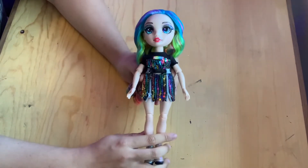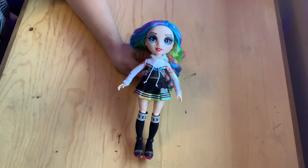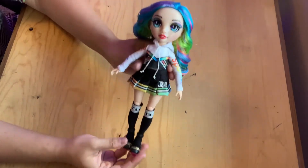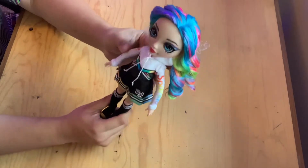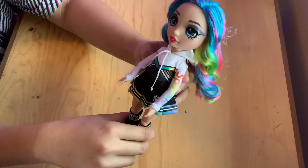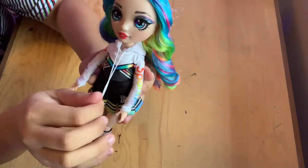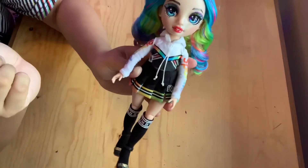She does come with a second outfit, so let's get that on her and see how she looks. Here is beautiful Amaya in her complete second outfit — she is fully wearing a cheerleader uniform and I absolutely love that, as I have been a cheerleader in the past. Any kind of cheer recognition is very appreciated. Let's look at the little details: first of all, this is an actual drawstring hoodie!